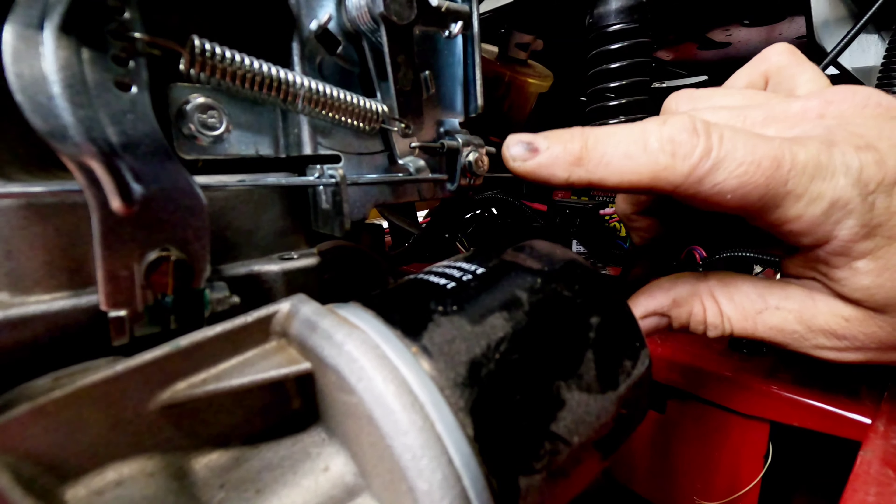Even though the unit will run for 10-15 minutes or sometimes half an hour, eventually it'll die out because it's starving for fuel - the pump can't keep the engine supplied. That fuel pickup is one of the main issues if your unit shuts down after 15 to 30 minutes. Also check that all fuel lines aren't cracked and dry-rotted. This fuel filter has quite a bit of debris in it, so we're going to go ahead and replace that as part of a full tune-up.